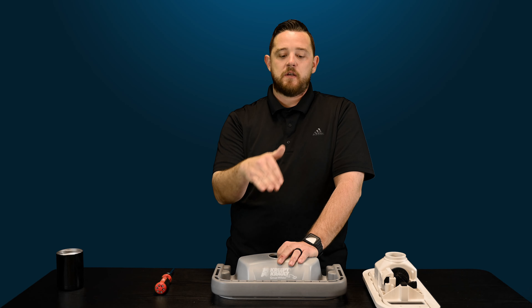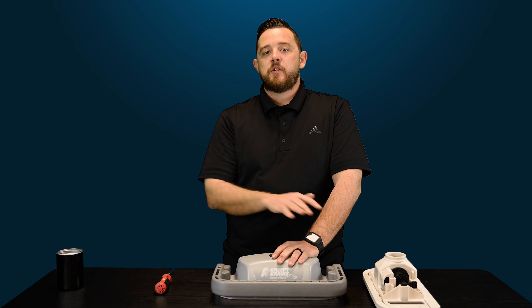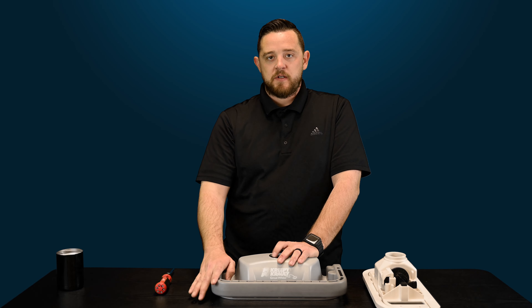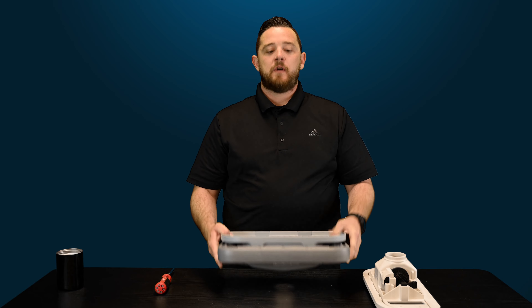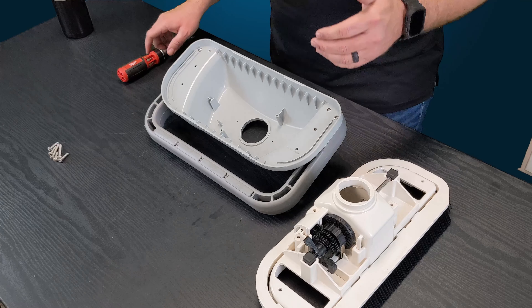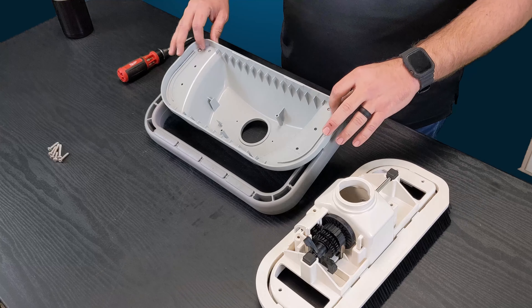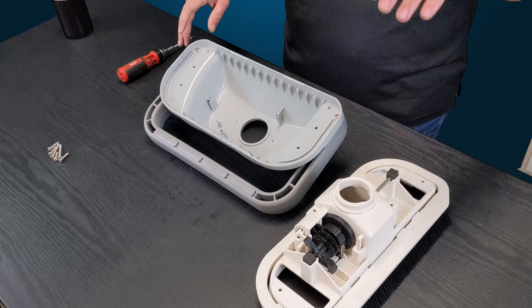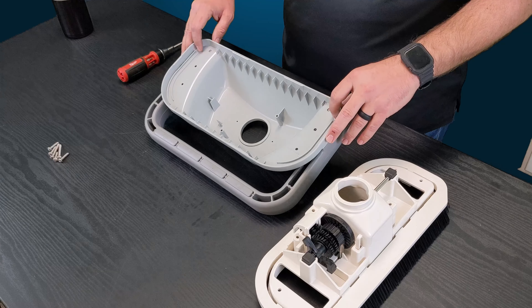If you're dealing with that, make sure you check out the links in the description so you can figure out how to remove those properly and quickly. Once you've actually removed the shroud — which the bumper assembly is attached to — now it's time to flip it back over and start removing the entire bumper assembly. Located right here on the inside of the shroud, you cannot see these screws or get access to them until you've physically removed the internal workings.